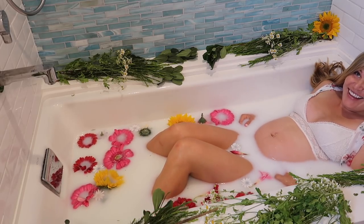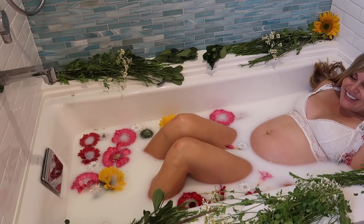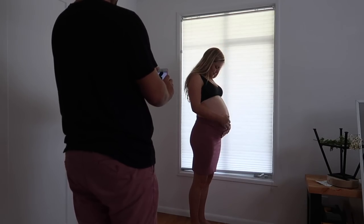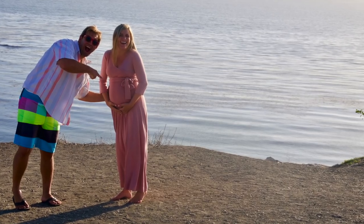I hope you enjoyed this DIY maternity photo video and I hope that you'll put some of these ideas to the test. If you also have any suggestions to help people take better photos themselves, be sure to leave those in the comments below, and I will see you in the next one.